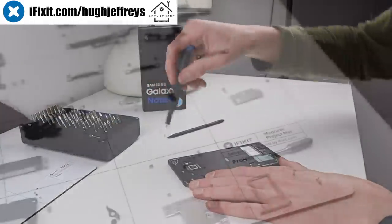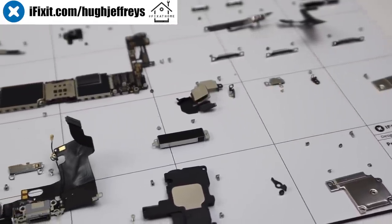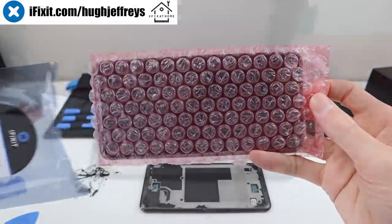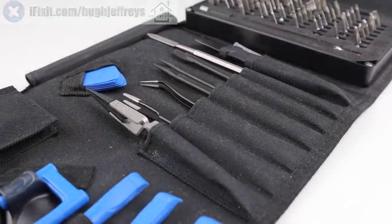While most of the world right now is stuck inside due to coronavirus, iFixit is currently running a Fix-It Home campaign to encourage people to fix broken devices around the house. So if you're looking to get parts, tools, and guides for your next repair, visit iFixit.com slash Hugh Jeffries or visit the link below.